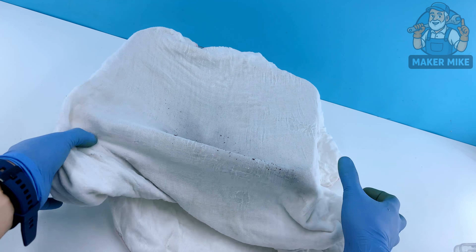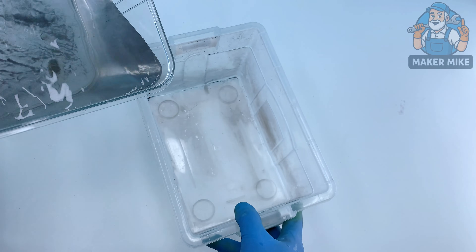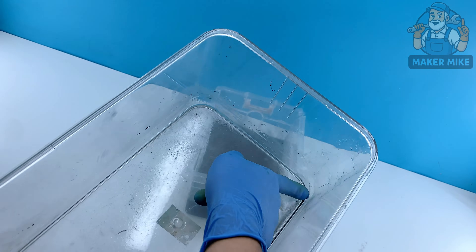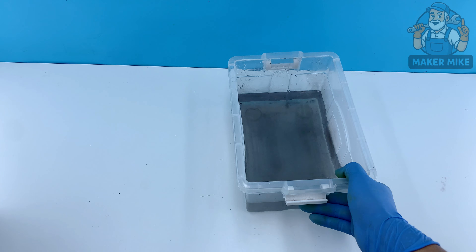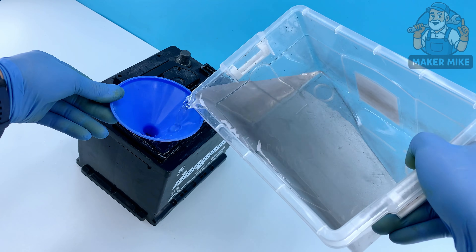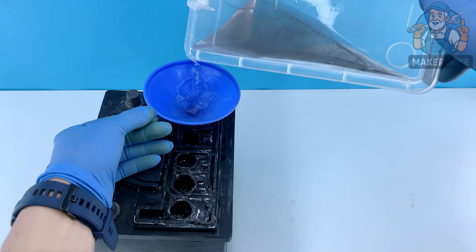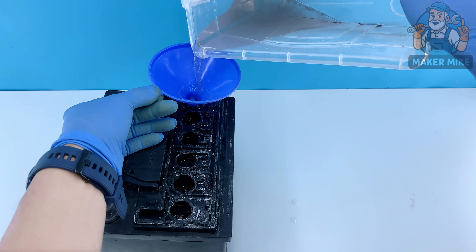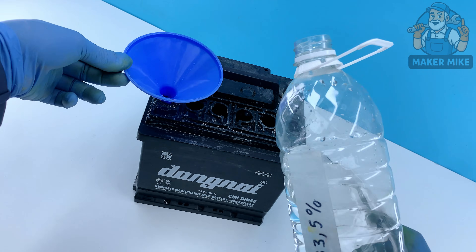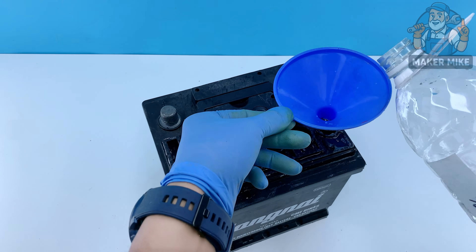Now that the battery is clean inside, it's time to refill it. Take the filtered acid we saved earlier and pour it back in — it still has useful electrolyte, and reusing it helps restore the chemical balance. Then top it off with fresh sulfuric acid at 33.5%, pouring slowly and carefully until each cell reaches the proper level. Don't rush — you want each chamber filled evenly.